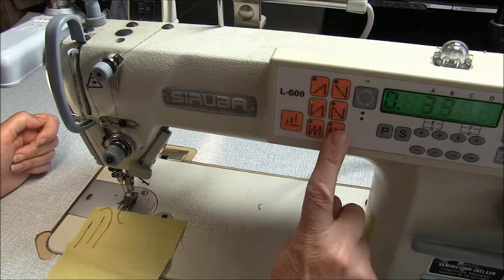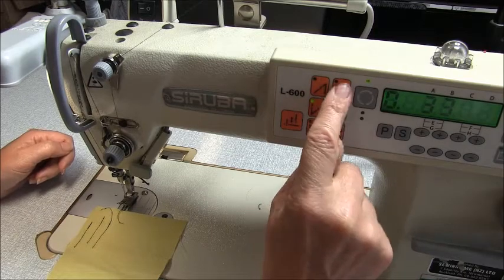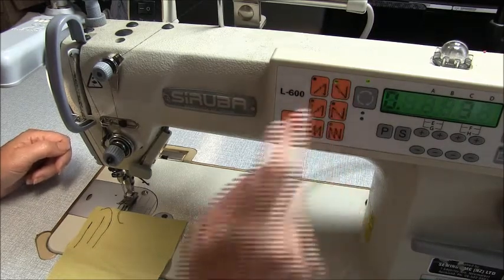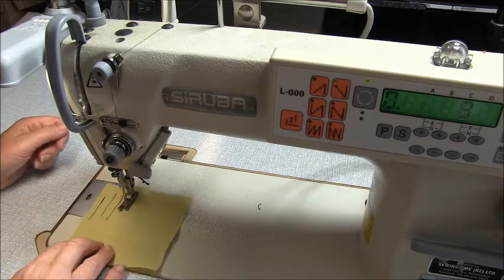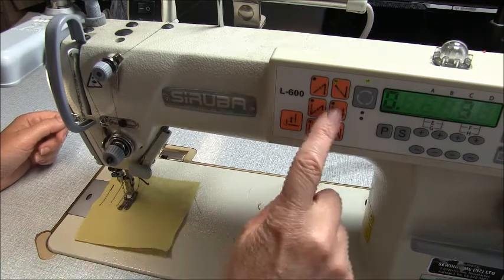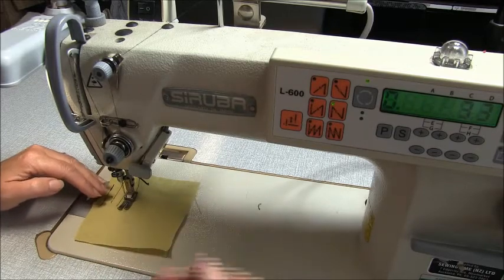These are for our ending back tacks. In the same respect, this button here will give us a back tack of three when we finish — so we sew forwards and when we kick off it will go back three. This button here will go back three, forwards three.